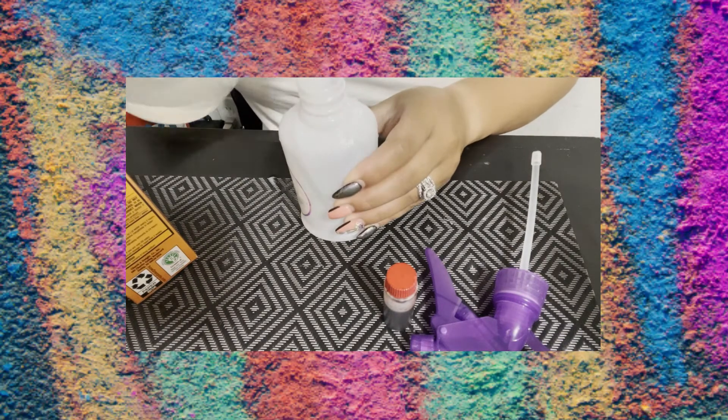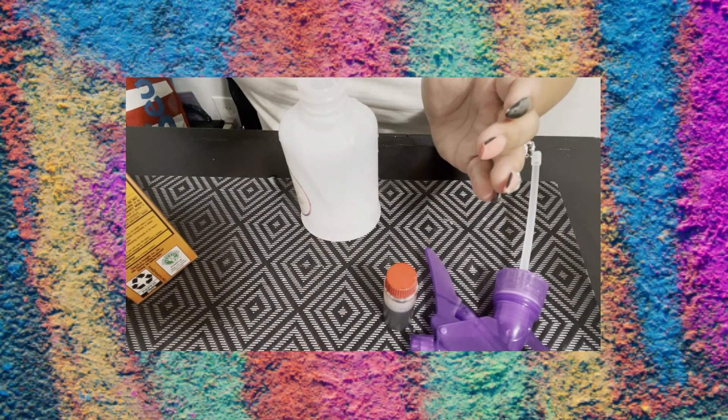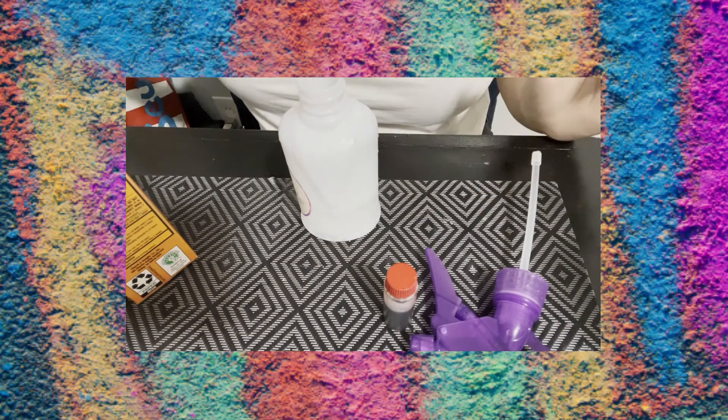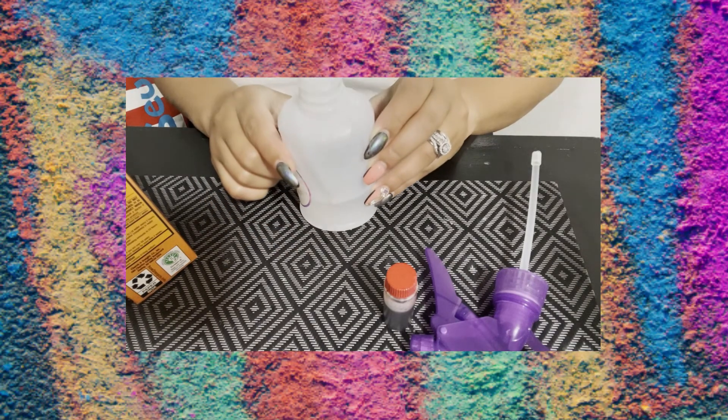We're going to start off by adding about one-third cup of water into our spray bottle. Depending on how big or small your bottle is, you still want to add about one-third cup, or fill it at least one-third of the way — just like this.